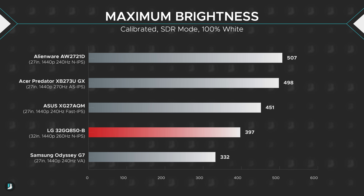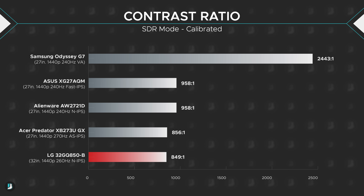Brightness is impressive, hitting 397 nits, which means you won't have any issues seeing what's on screen even when the sun is blaring into your room. Contrast ratios were disappointing at 849:1, but this is average for IPS with no special backlight tech — more on that later — so I'm not too worried about it.